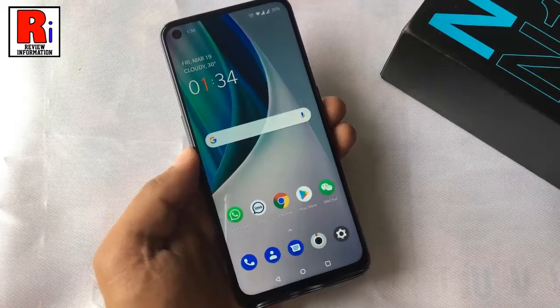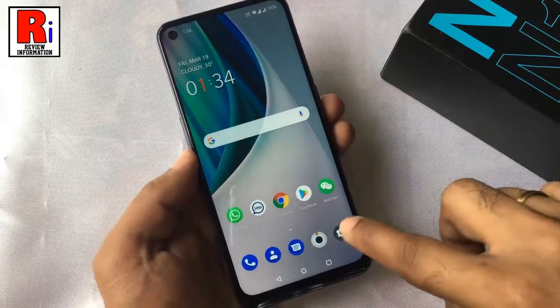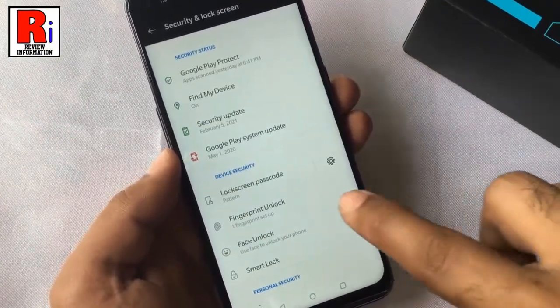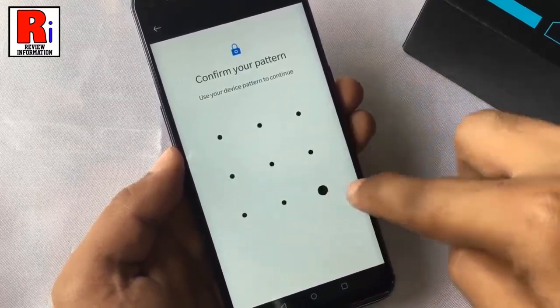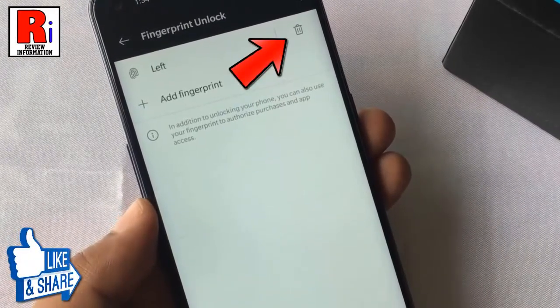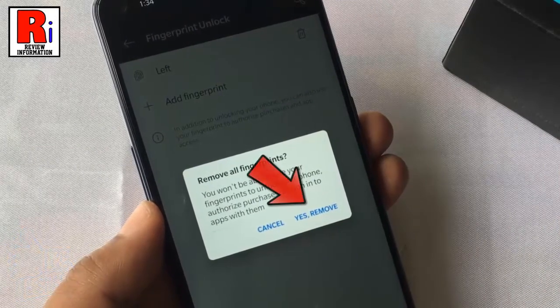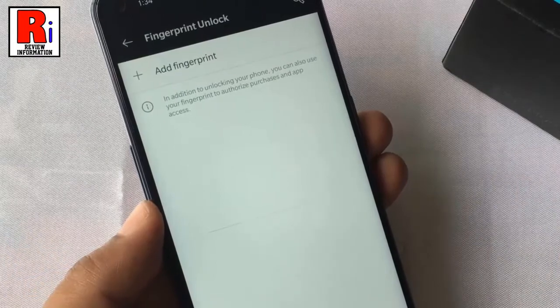If you want to delete a fingerprint, again go to the fingerprint option. Draw your current pattern. Now tap the delete icon beside the fingerprint name. From the confirmation box, tap on yes, remove. And the fingerprint has been removed.